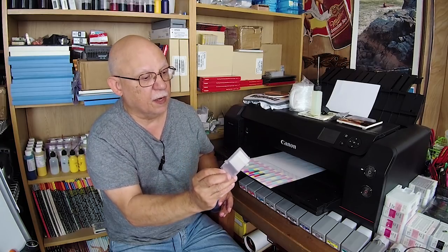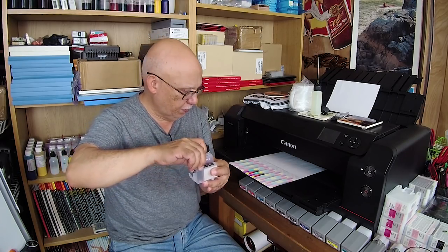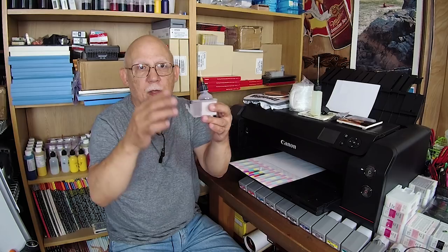There are various methods to refill your cart once you have modified it. Here I have a black CLI-42 cartridge. It has been fully flushed and it's ready to be refilled. You would attach a clip, remove the refill plug, put it someplace convenient, and now you either use a syringe — insert the needle in there, refill, let it absorb the sponge, and top it off to the 80% from the top level.